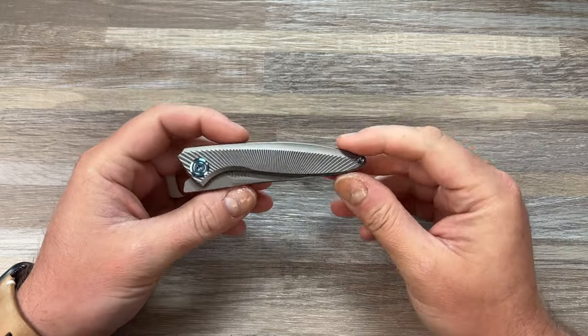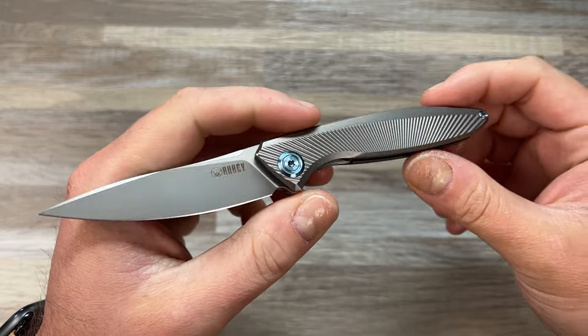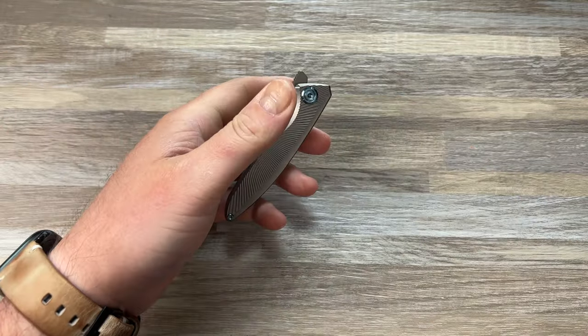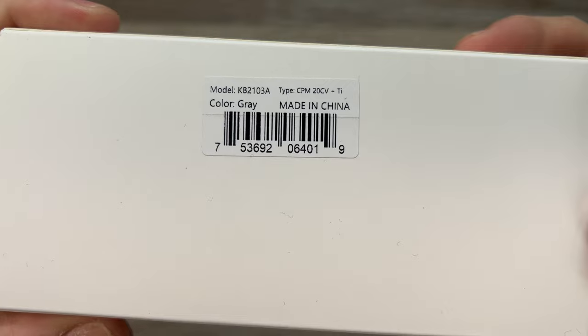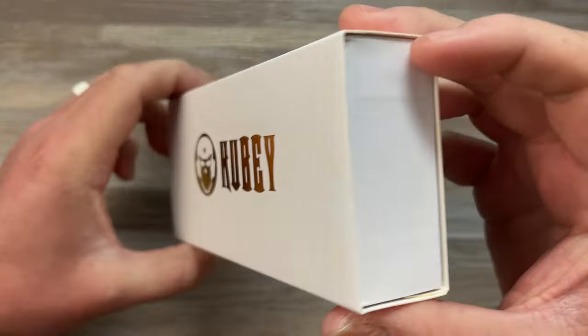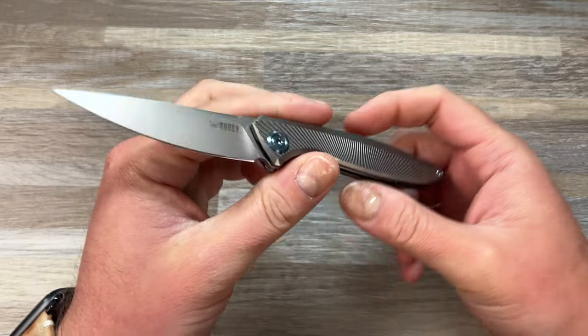Hey guys, Kev here, and it's time for a full review on the Kubi Knives Pike. This is the KB2103A, designed by Parson Blade Works, something like that.